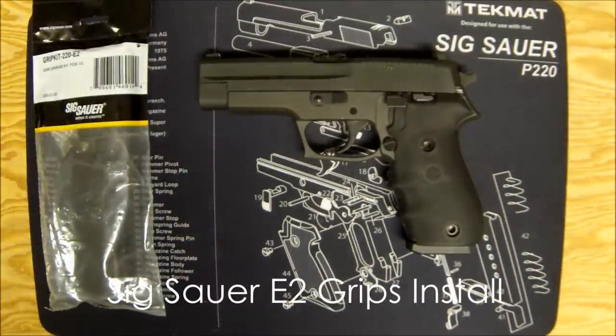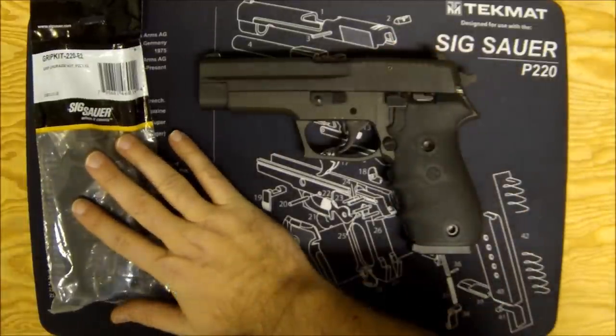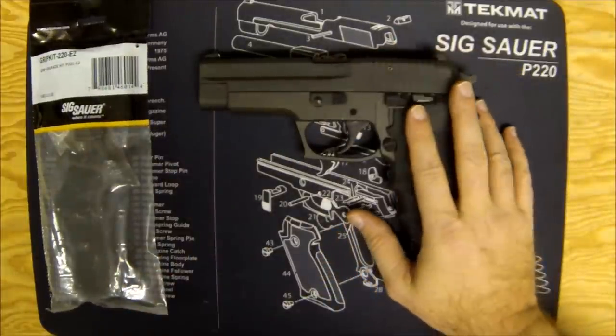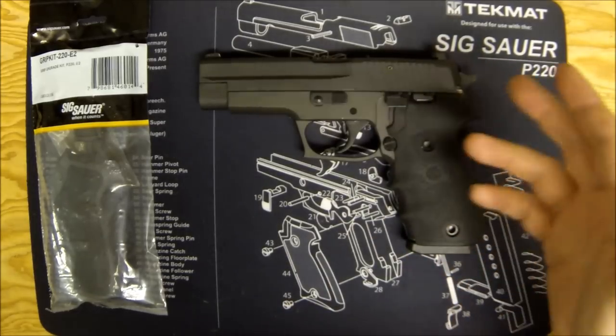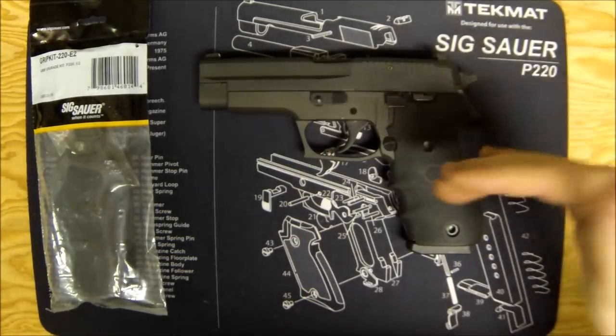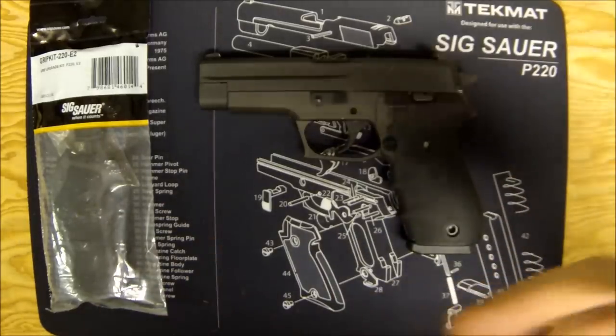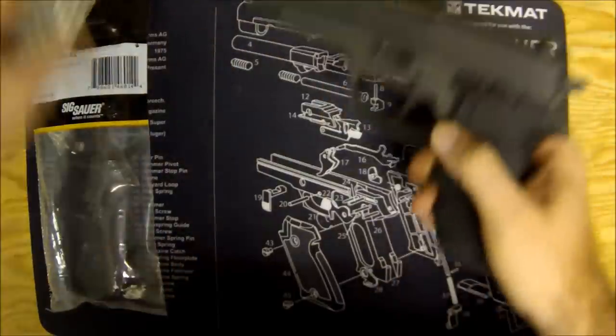Hey, what's up Gun Nuts, it's Ferrari Steve and today I'm going to walk you through installing the Sig Sauer E2 ergo grips on a Sig P220. You can follow the same instructions to install the E2 ergo grips on a 226, a 227, or any of the 22x family of pistols.